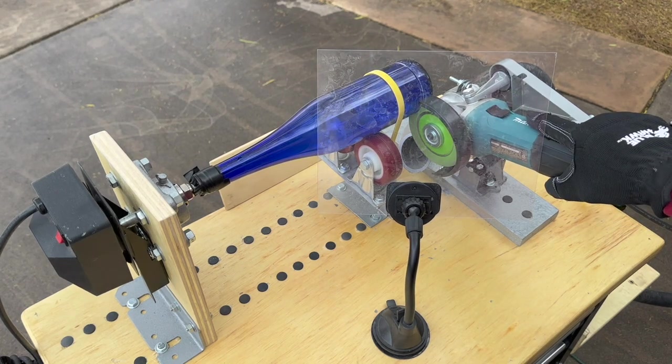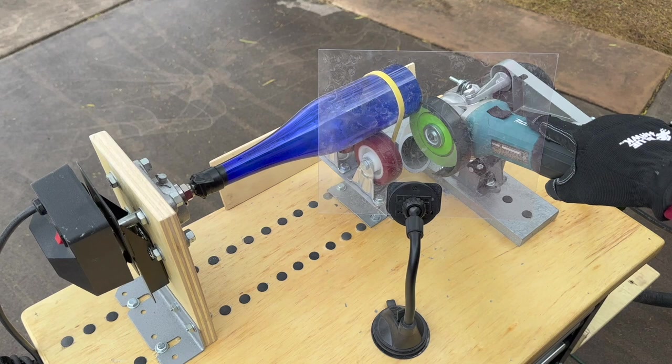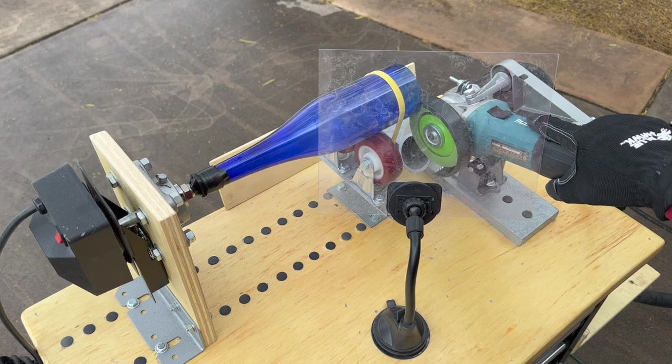What I like about this machine is it really reduces the sanding time — you get such a nice clean cut. I let the bottle rotate one complete time to do the cut and then one more time to dress up the edge. There is a little board in the back that catches the bottom of the bottle as it falls off.